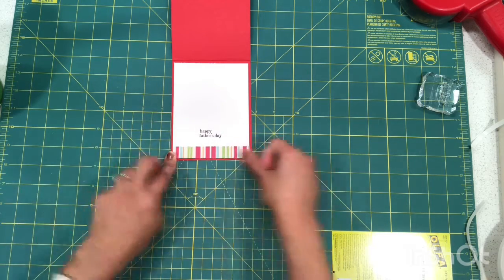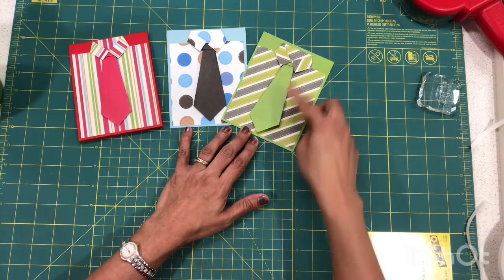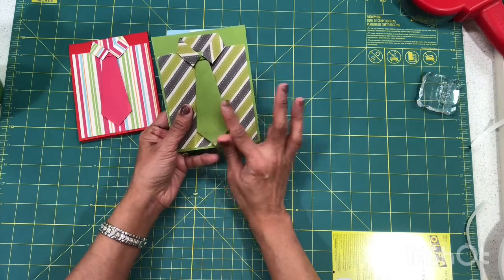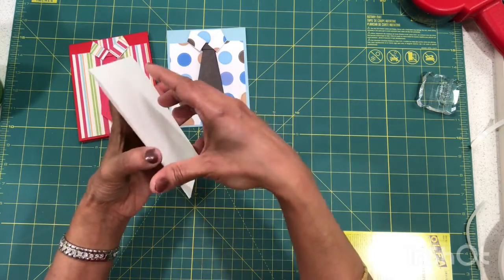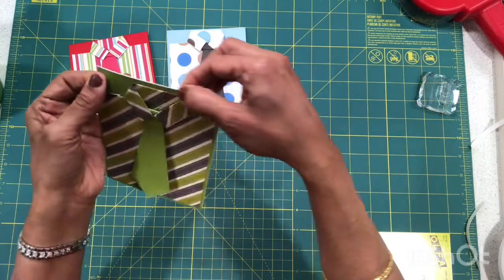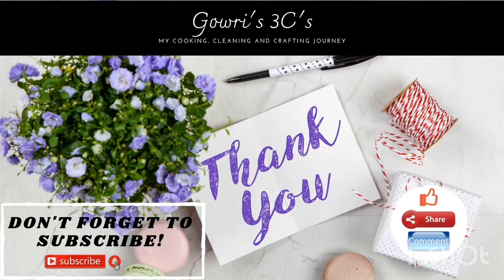There you have it — one in red, one in blue, and one in green. For the green one, I didn't have the exact matching green card stock, so I used the same pattern paper from the tie, cut it to four and a quarter by five and a half, and mounted that on plain white card stock to give the effect of a green background. I hope you like it! Please like, share, comment, and subscribe. Happy Father's Day!